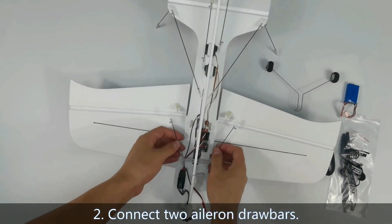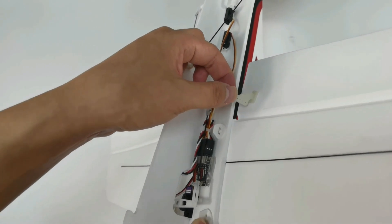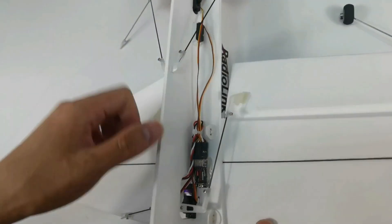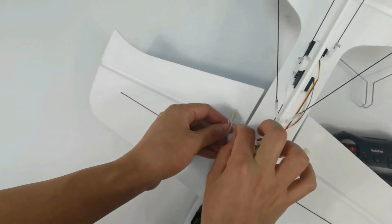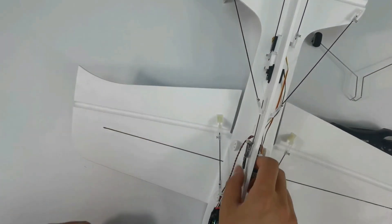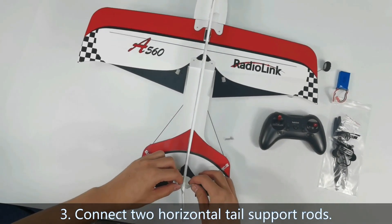Connect two aileron drawbars. Aileron drawbars are usually connected in the first hole on the outermost side of the aileron. Then connect two horizontal tail support rods.